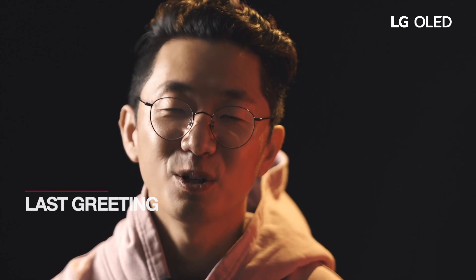Thank you for watching, thank you for supporting Beef, and I hope to see you all again soon.